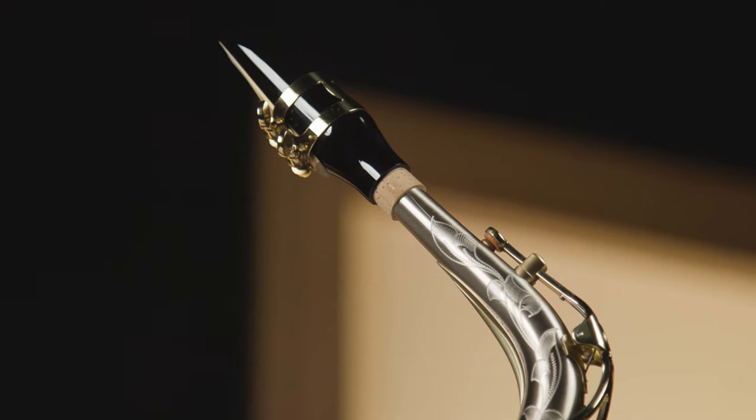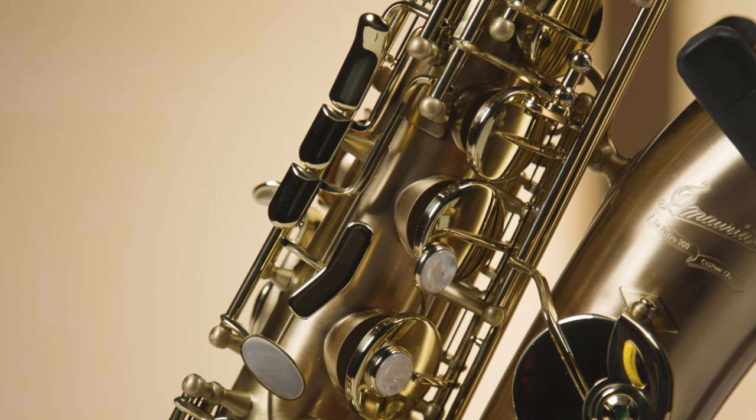The Libravo 200A, like all Libravos, is padded with Pisoni leather pads with metal resonators. It comes standard with the Super 6 design neck. It's finished in clear epoxy lacquer, which allows it to vibrate but gives the horn the protection it needs for years of playing.